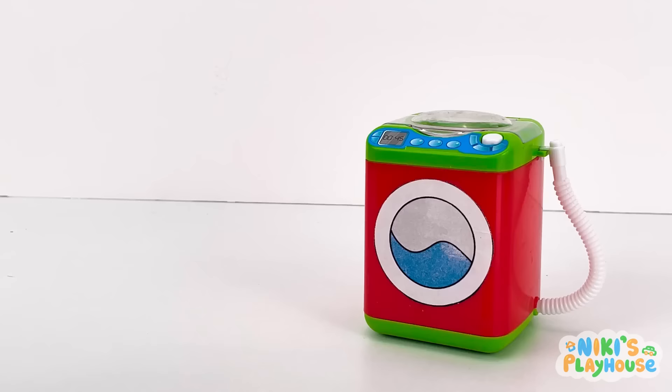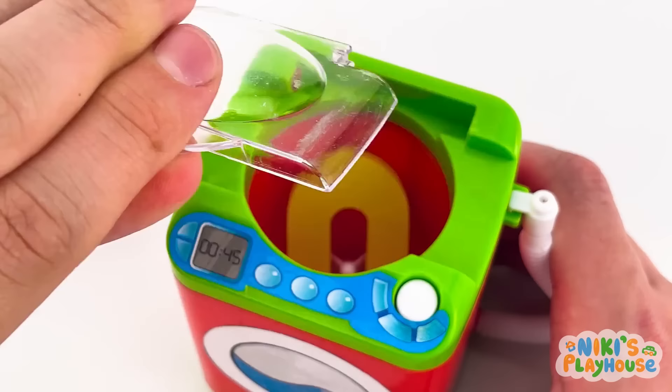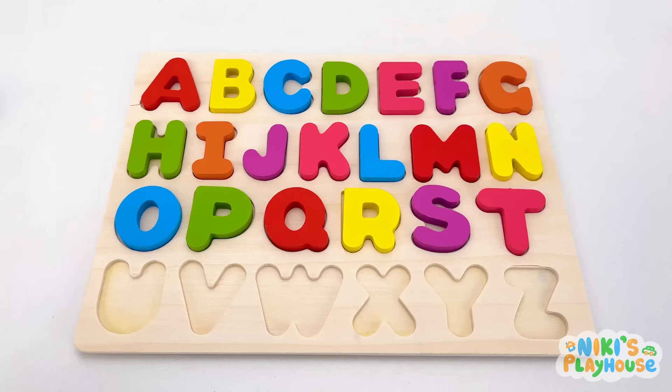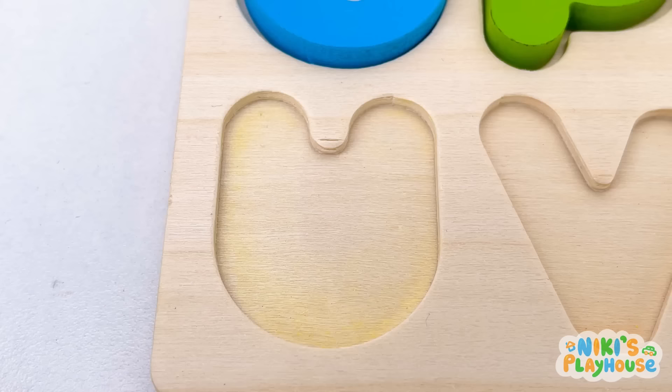Time to get another letter! Swoosh and click! Let's look in the washing machine! Open the lid so we can look inside! Wait for the spinning to stop! U is for unicorn! U, U, unicorn!